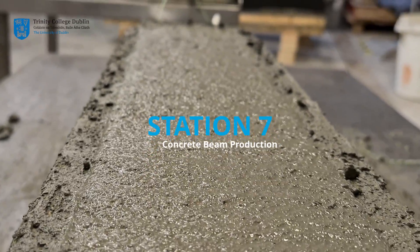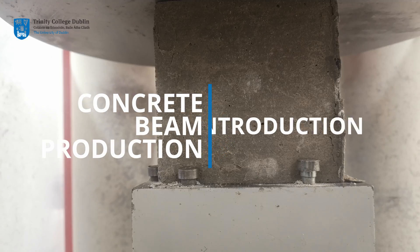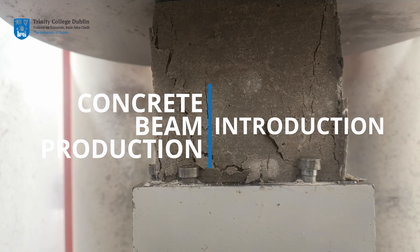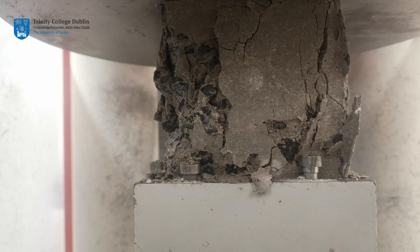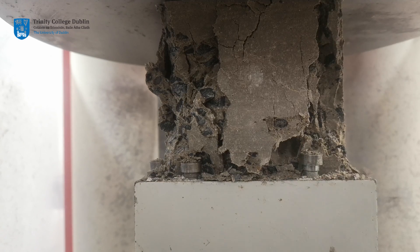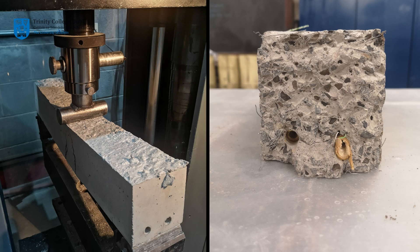Station 7: Concrete Beam Production. To date we have used cube samples to determine the compressive strength of a concrete batch. In your lectures you will have learned that concrete is much stronger in compression than it is in tension. This will be illustrated at station 8, where we will subject concrete beams to a bending test in order to determine the flexural strength of the batch.